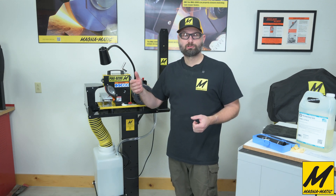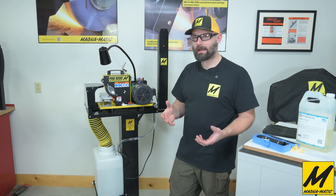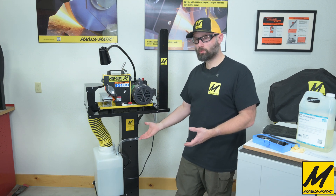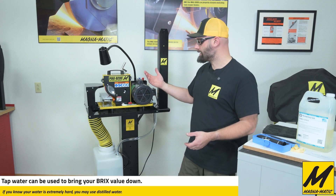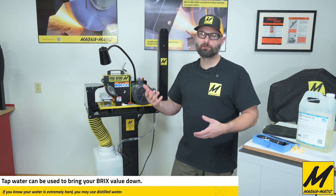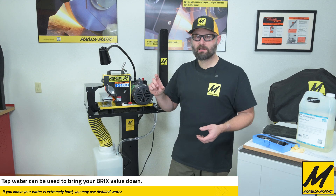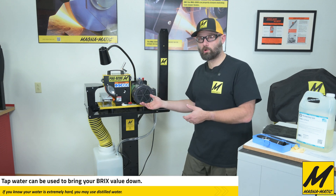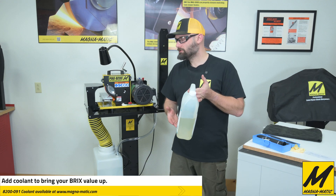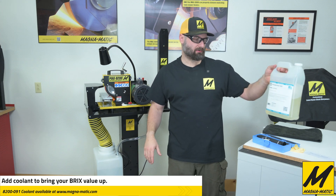What happens if we go too high? Too high isn't too big a problem, but it will happen when you have evaporation — because of course it's largely water in the coolant mix and it will evaporate. Some will be on the blades, you'll wipe some off, so you will lose coolant over time slowly. If you are too high, it's simply a matter of adding water. If you're too low, you simply add a little bit more of the coolant — just add a little splash, let it cycle for a while, and then check it again with the refractometer.